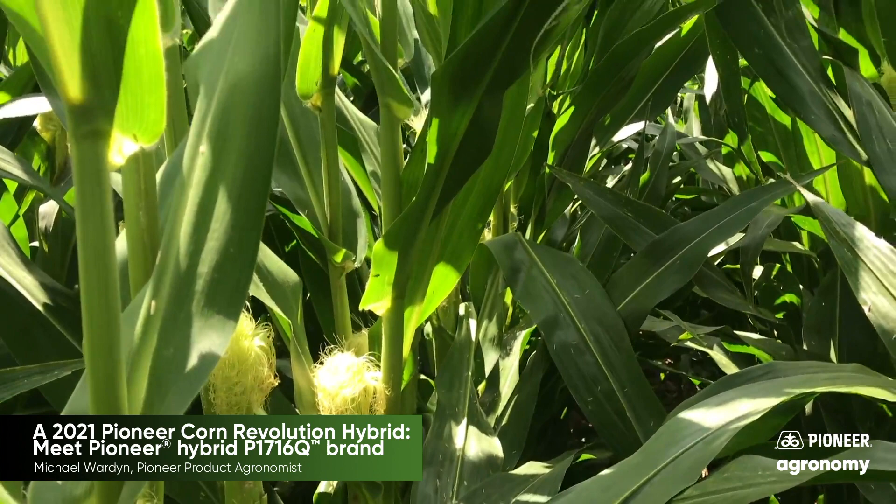That concludes this Pioneer agronomy video podcast. Visit our page on pioneer.com and follow us on Twitter and Facebook for more agronomy insights.